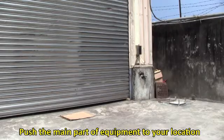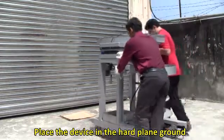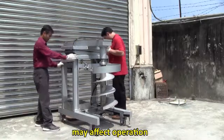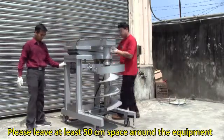Push the main part of the equipment to your location. Place the device on hard, plain ground. Installing on soft soil or an uneven surface may affect operation.